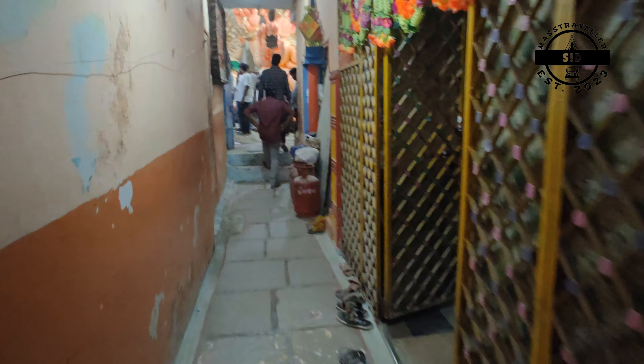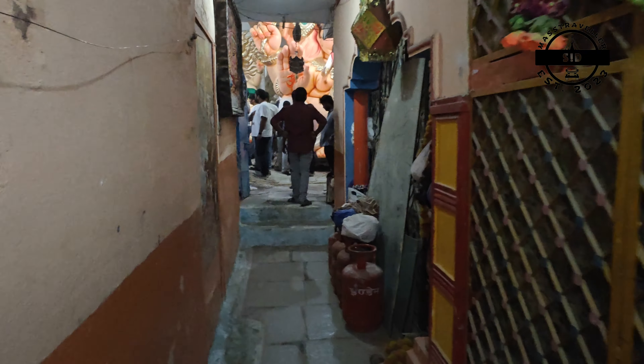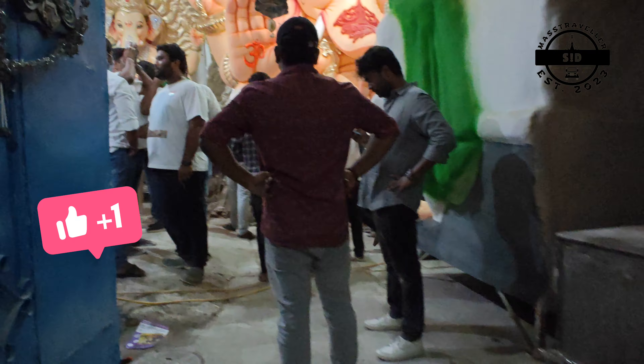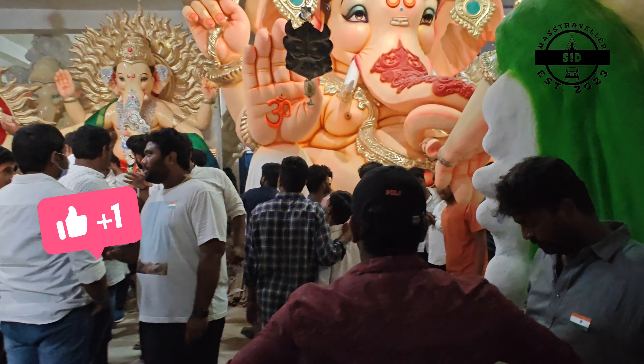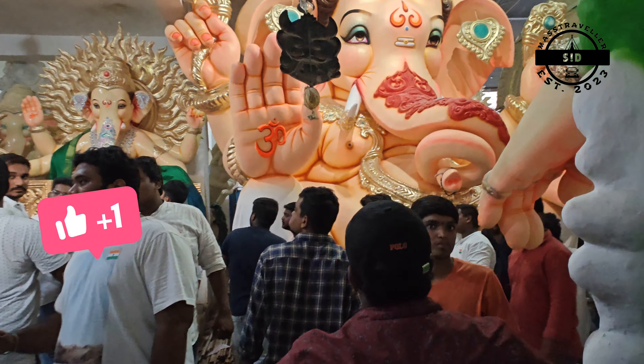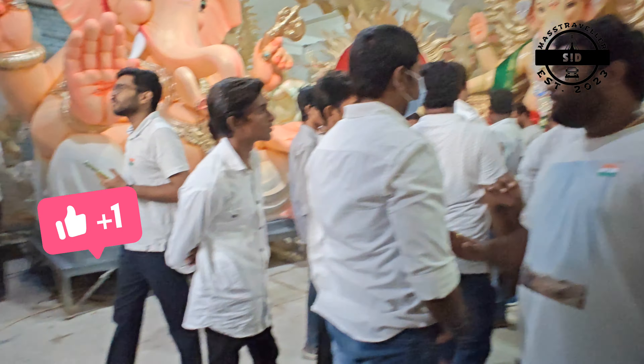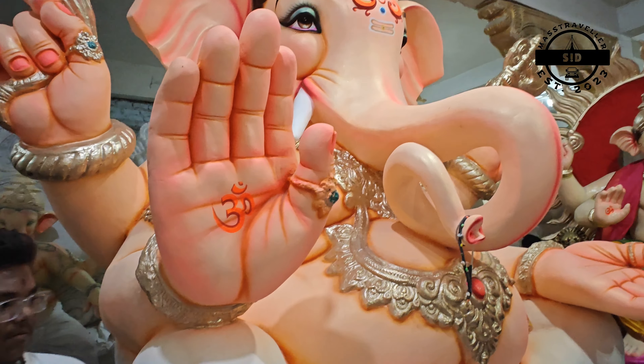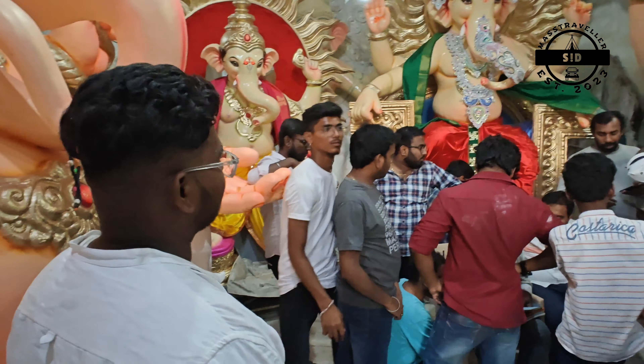Hi friends, welcome to another episode of Chalo Dulpet. Thank you so much for supporting me in this Chalo Dulpet series. Here we are showing our Ganesh color card set — look at these vigraham models. Last time the coloring was pending, so this weekend we are covering that.